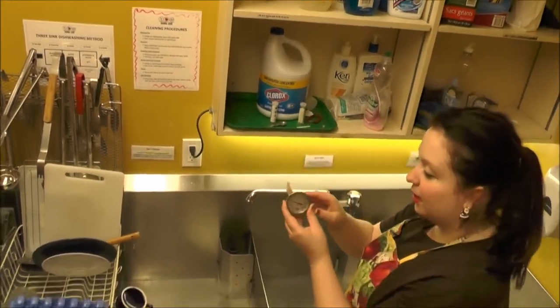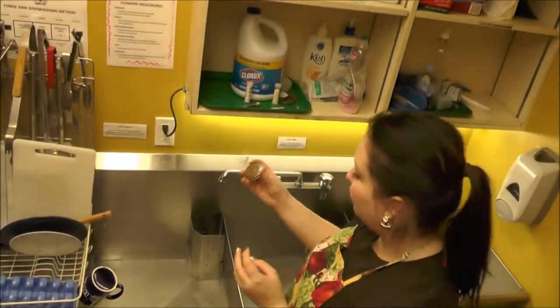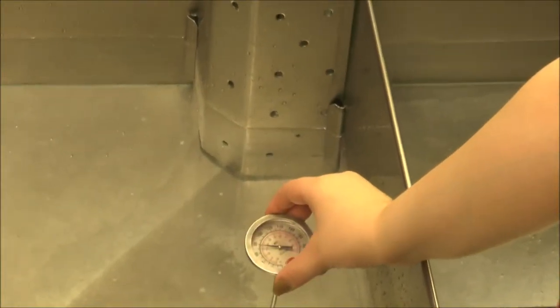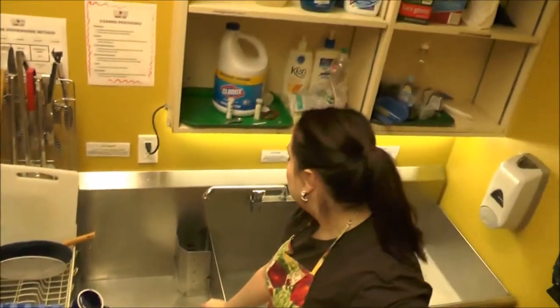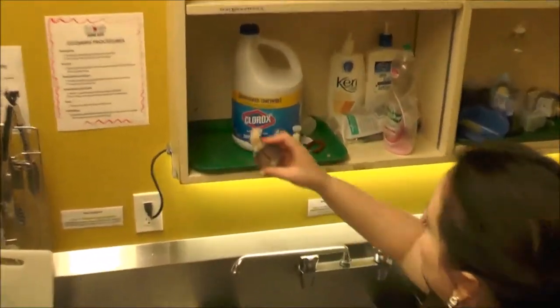You can use this thermometer here — it's marked 'dish water only,' meaning you only place it in to check the temperature of the sinks. The water has to be at least 45 degrees Celsius. If it drops below 45 degrees Celsius, you need to empty your sinks and refill them. We're still good here at about 50 degrees Celsius.